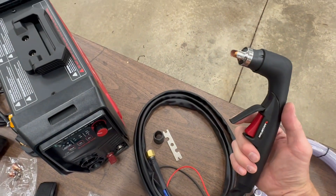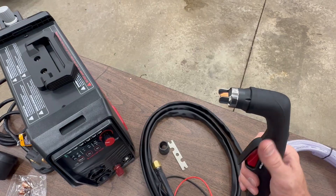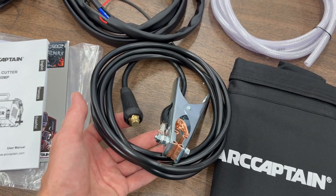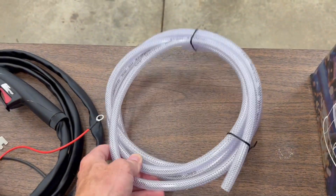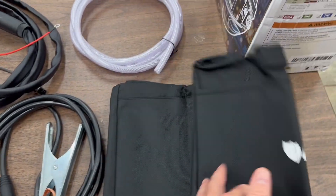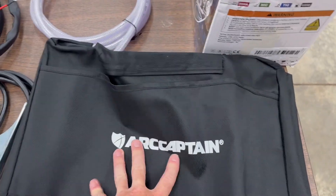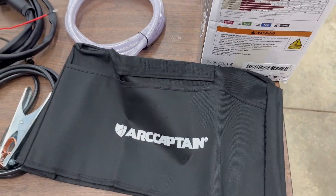Here's the torch — it has a good ergonomic feel to it. Here's a close-up of a tip, and the ground cable, an air line, and a cover. I love the cover because it gets dirty in here doing metal work and I like to keep my equipment clean.